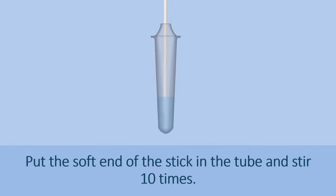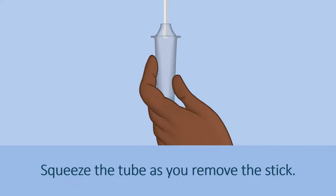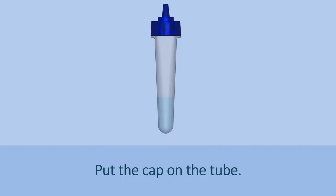Put the soft end of the stick in the tube and stir 10 times. Squeeze the tube as you remove the stick, then put the cap on the tube.